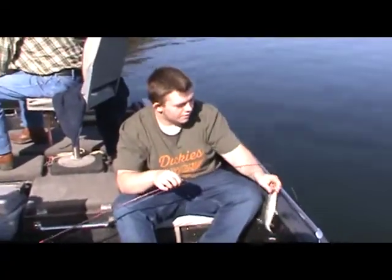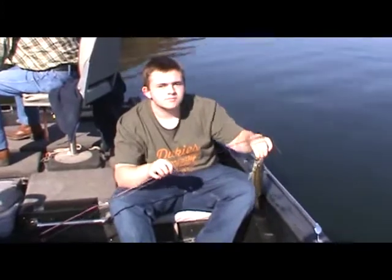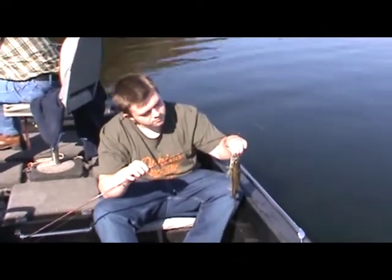Here we are again — my nephew just got another nice little Kentucky bass, and he switched over to the watermelon with the purple flakes, which is really producing well today. We're having a good time and hope to continue.